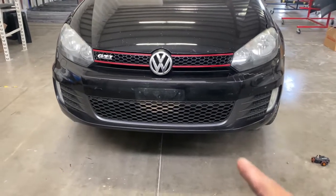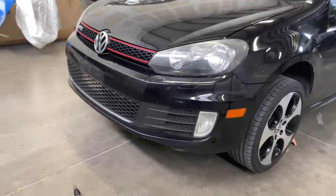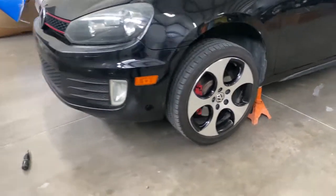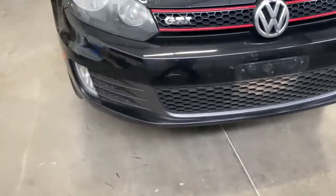So what we did here is we jacked up the car, because it's a little bit lower than I can get into. Make sure you guys jack it up with those stands also, so it doesn't fall down.